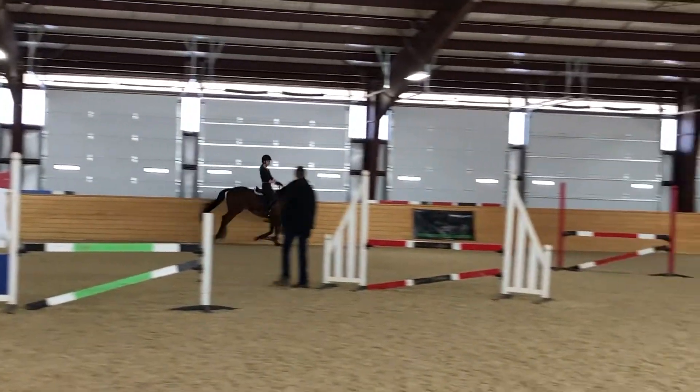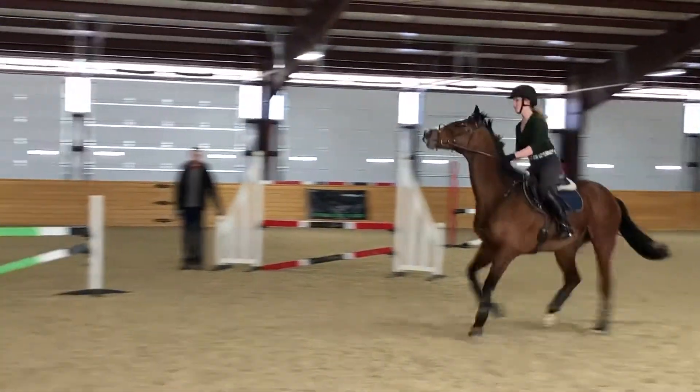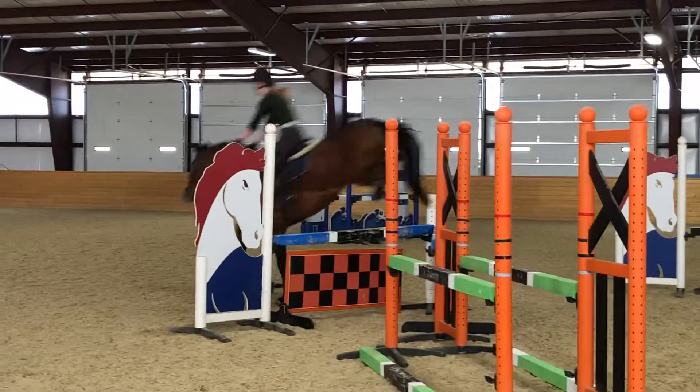Good. Start balancing here, smaller canter, look at your jump, get his attention. Good, and again.